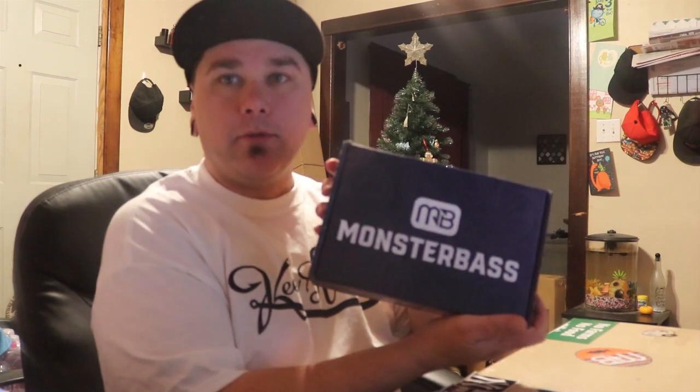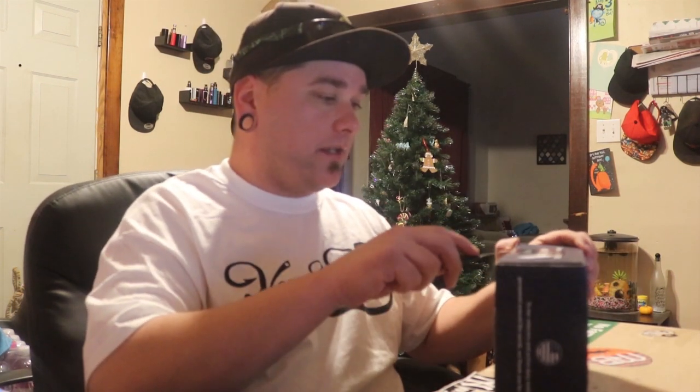Hey everybody, welcome back to another episode. I told you I'd be bringing you another video this week. We got our December box from Monster Bass — now let's bust this thing open and see what they sent us.